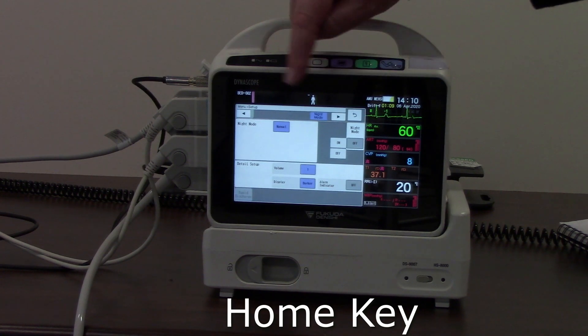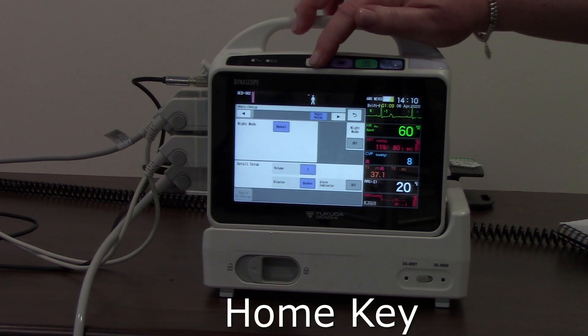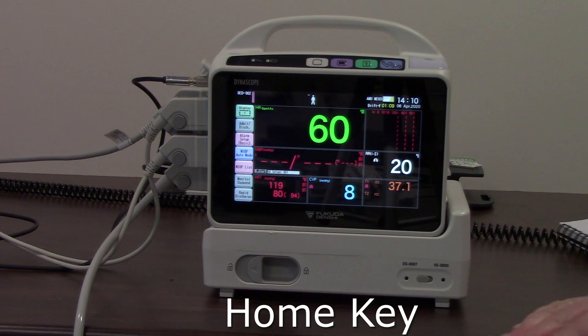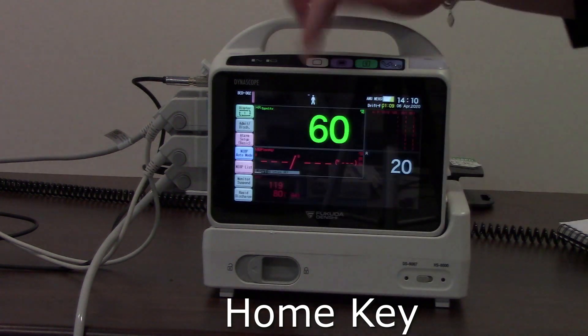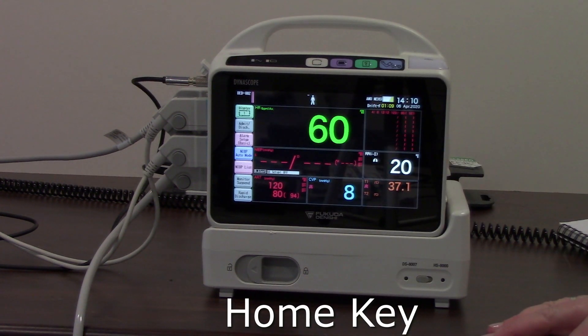The home key will take me back to my main monitoring screen. It doesn't matter what windows or menus I might have open — home will take me back to the monitoring screen.